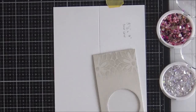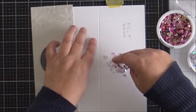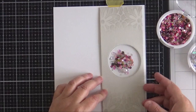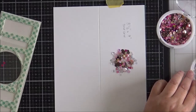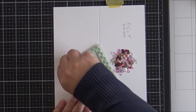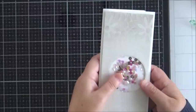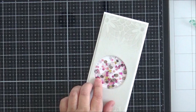I've added foam tape to the back of the panel and created a side-folding note card which is eight and a half by three and a half inches. I work out where to place the sequins on the card base — I kept placing the panel back over the top to make sure the sequins were in the right place. The Gin & Tonic and Pink Lady sequins make a really pretty mix. I remove the foam tape backing and press it down onto the card base, going over the edges with my bone folder to get a crisp finish.